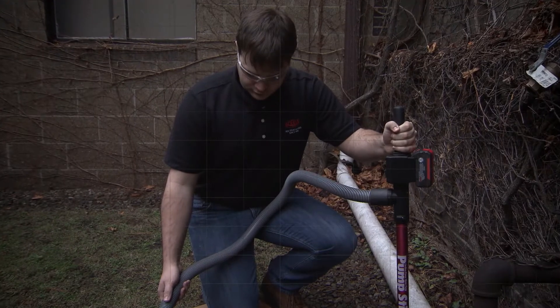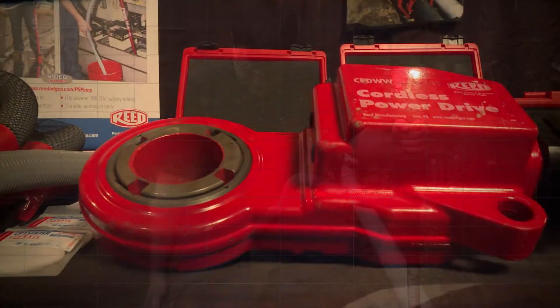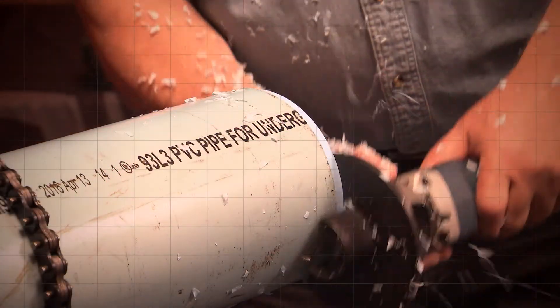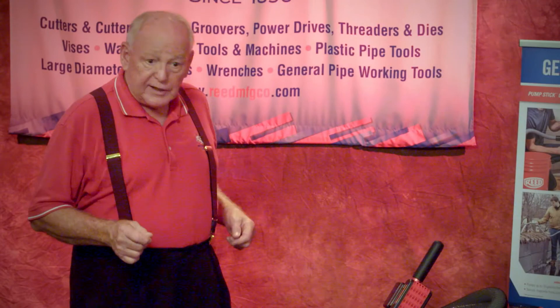I'm here today to show you some new exciting products, and we're going to use a cordless theme because Reed is going more cordless to make your tools easier to work with and to adapt from old electric into the cordless.